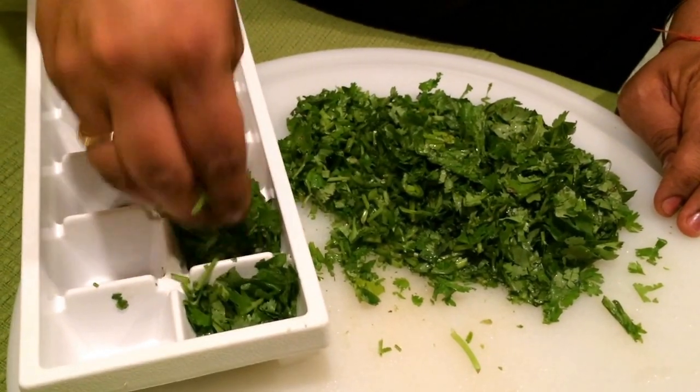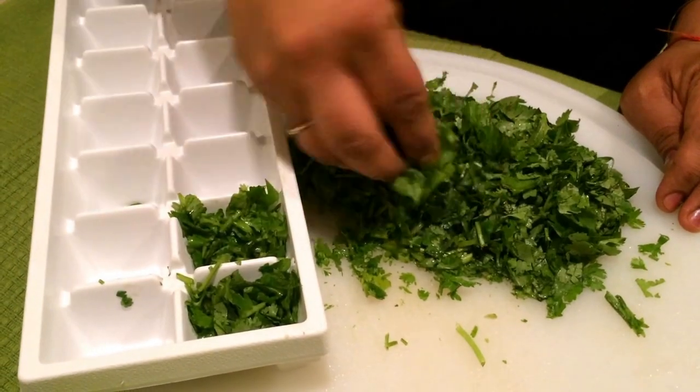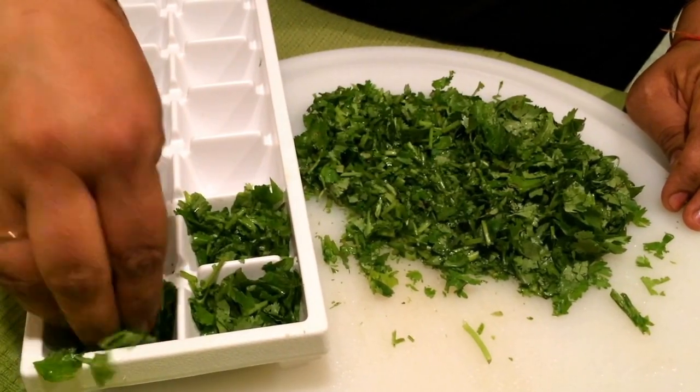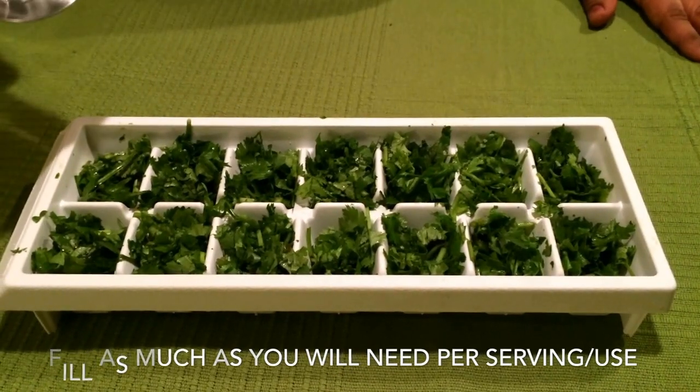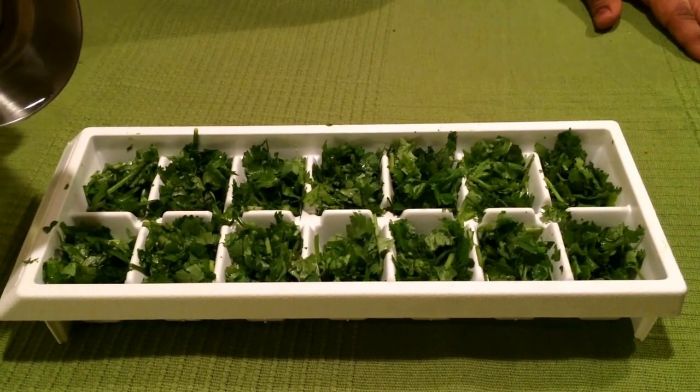That way, when I'm using the cubes I just break open one cube and use it for that recipe. Once you've filled in the cubes, just add a little water to each cube, because water helps it to freeze.